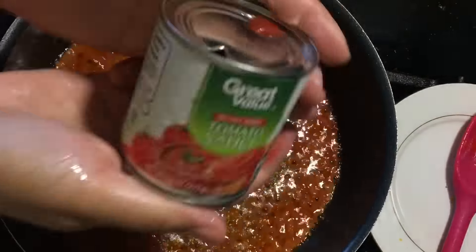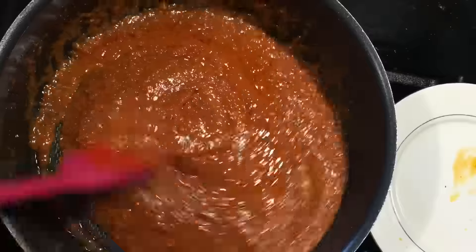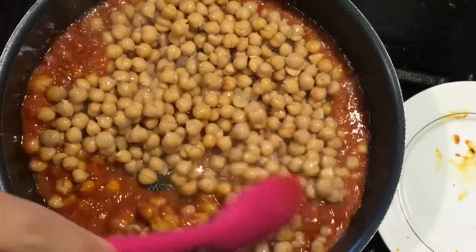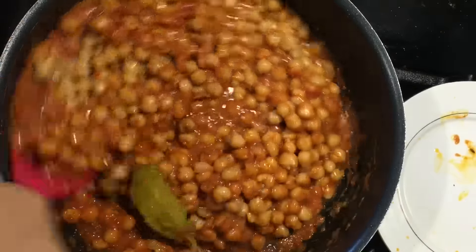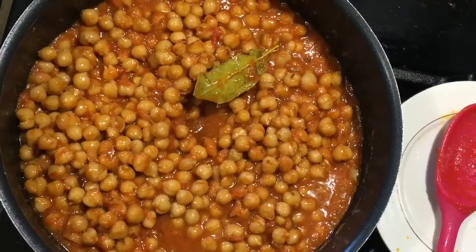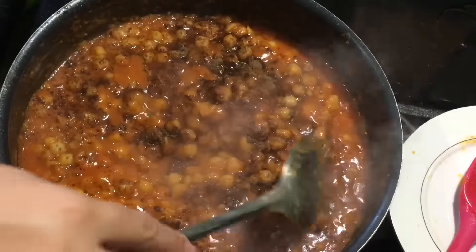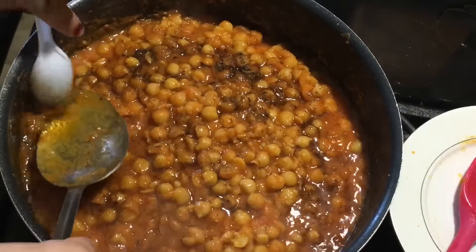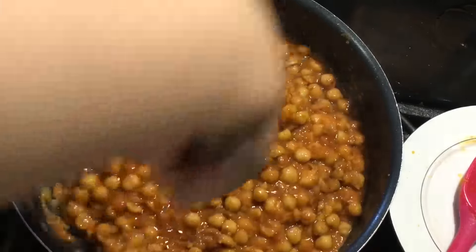I've added some coriander powder, then I'm adding some tomato sauce — you can use tomato paste or the canned kind from the store — and just mix that in together. That gives it a really nice color and taste. Add your chickpeas, your chole, and give that a nice mix. The reason I blend everything in my blender is that for breakfast I don't want the onion and tomato showing up in my chole, so I blend everything together. Cover it and cook for about 10 minutes, then sprinkle with some garam masala, take the bay leaf out, and sprinkle with fresh green coriander or cilantro.